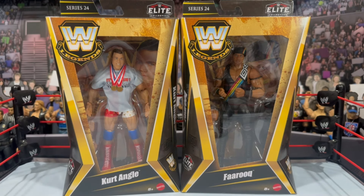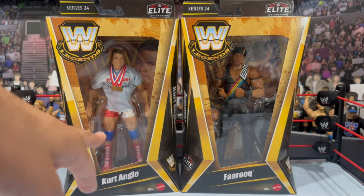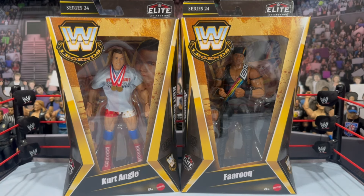I don't know if this was the original attitude era elite being redone or maybe it's the same figure, but we're getting another new elite Kurt Angle, which I'm very happy about. He does have the split singlet underneath — it is molded, not like the alternate with soft goods. He does come with a soft goods shirt. The metal looks really great. Can't wait to get him out of the packaging. We also have Farooq — we can finally complete our Nation of Domination.